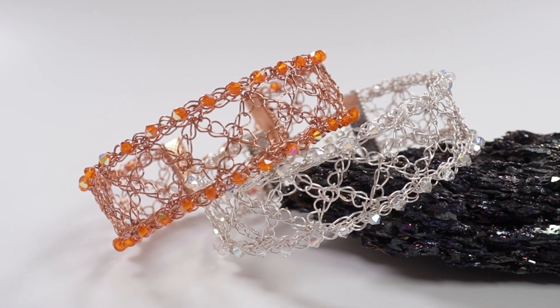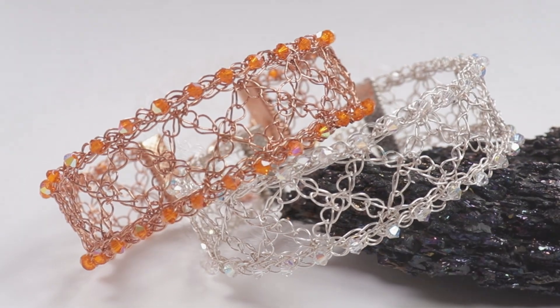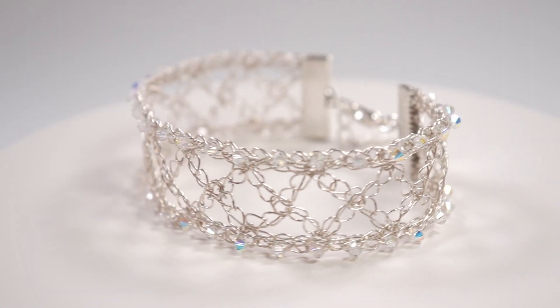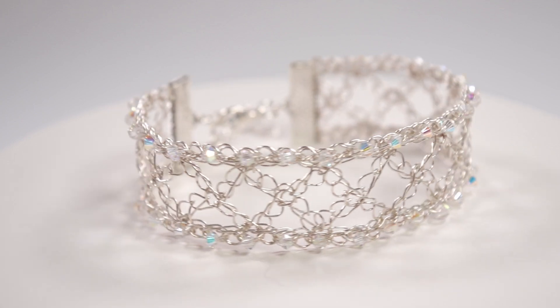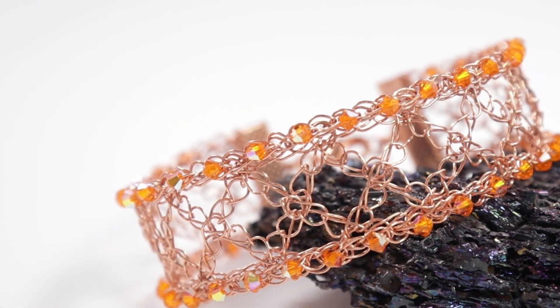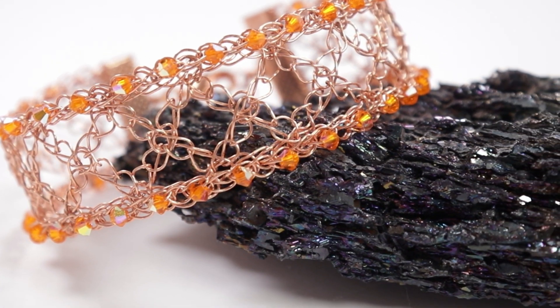Hello there, all my lovely video makers. I'm Kristina of CSL Designs and in today's tutorial I'm going to be showing you how to make this Kisses Wire Crochet Bracelet. You can achieve many different looks depending on the beads that you add, or if you want to add any beads at all. These will also be available for sale in my shop, so I'll leave a link in the description box down below. Otherwise, if you want to learn how to make your own, keep watching.